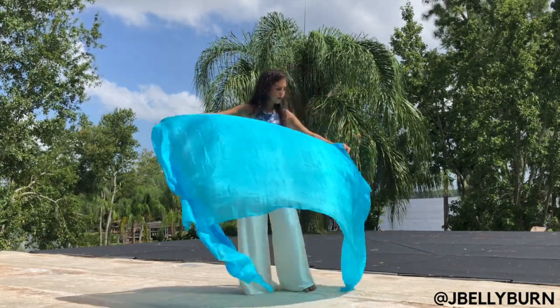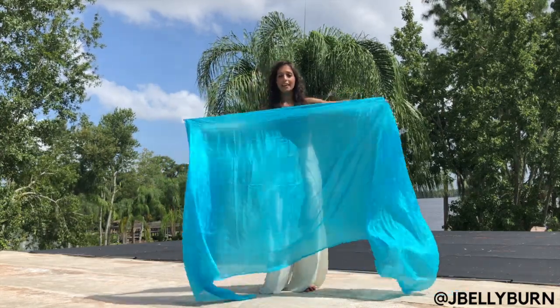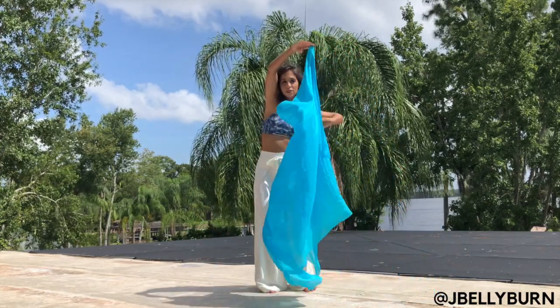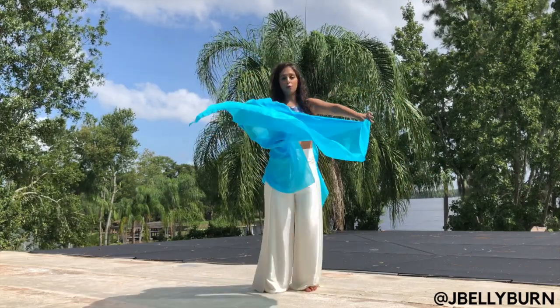So we have our veil, and like I said, you're going to go up with one arm, around the head, and you're going to swim underneath, open up to that V shape, and bring it back through again.